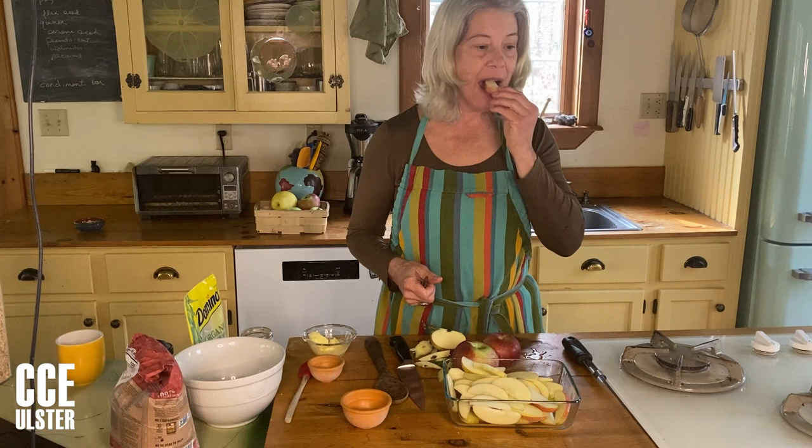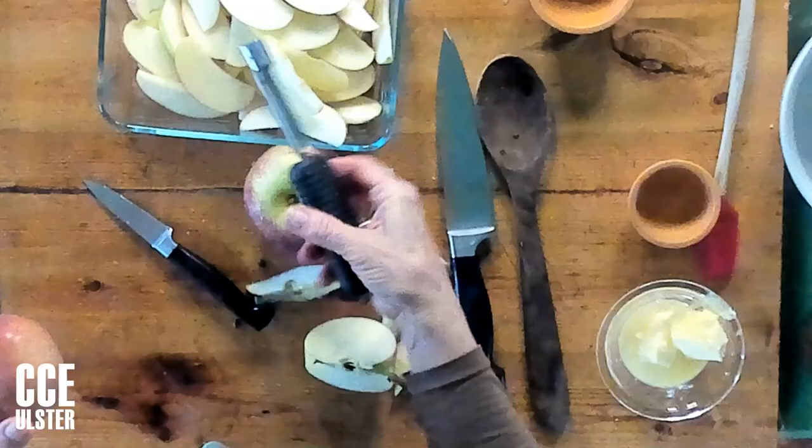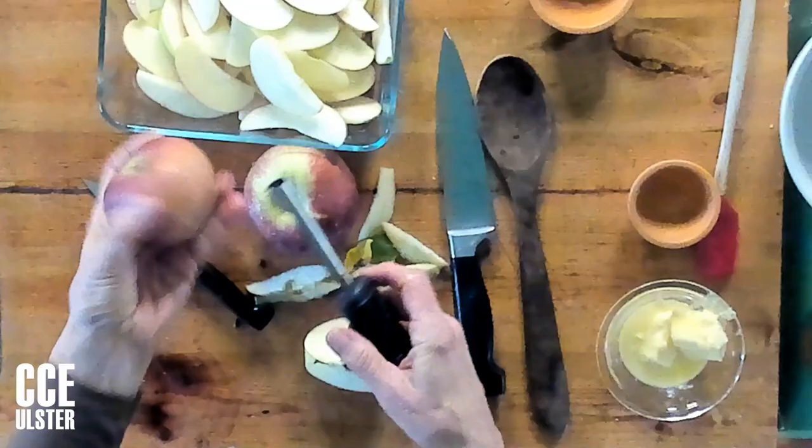The browning doesn't affect the flavor, but it does affect the appearance. So you'll either want to keep moving along and not let them sit around for too long, or if you do need to let them sit, give them a squeeze of lemon juice, which will inhibit that browning reaction.